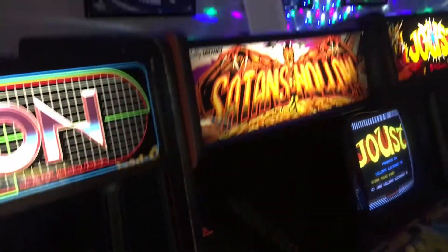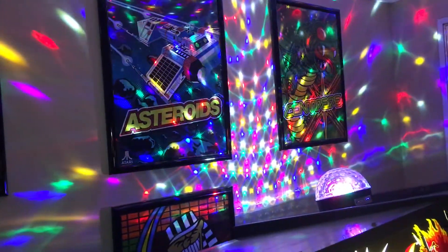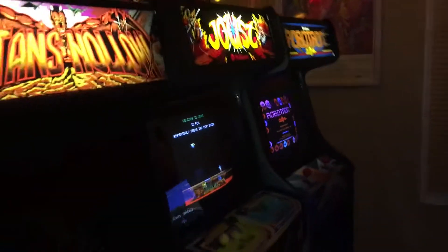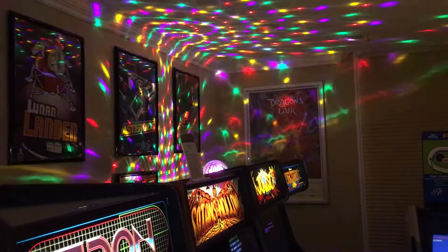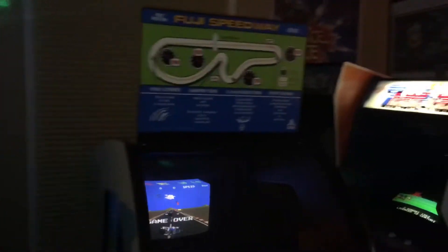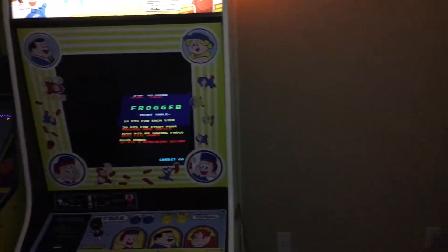You guys can see my — I would call that a disco light. Anyway, it's a Bluetooth light. I think I paid 30 bucks for it on Amazon. I can play music through it, but what's nice about it — if I step back a bit here — you know, it lights up the room. So with the arcade light and the new Pac-Man light, I have that at full bore.